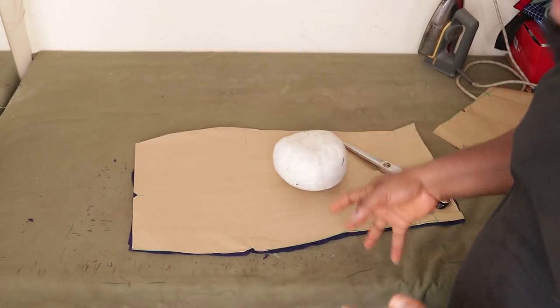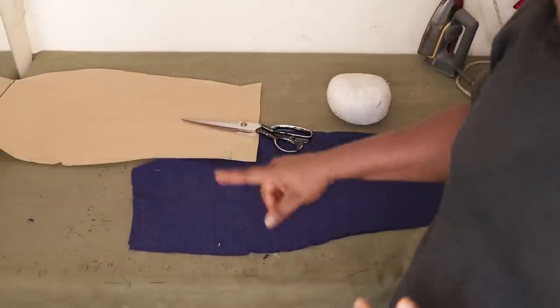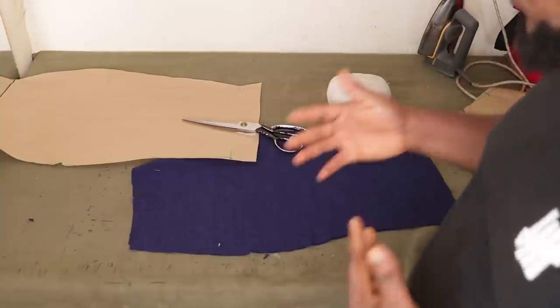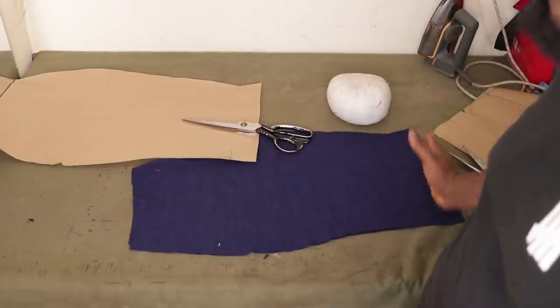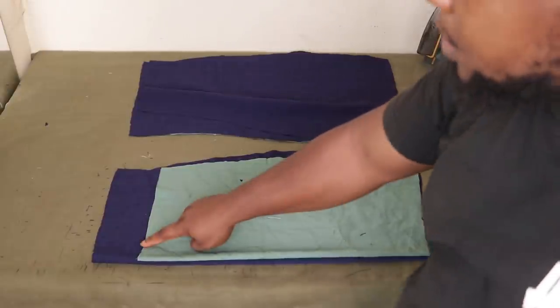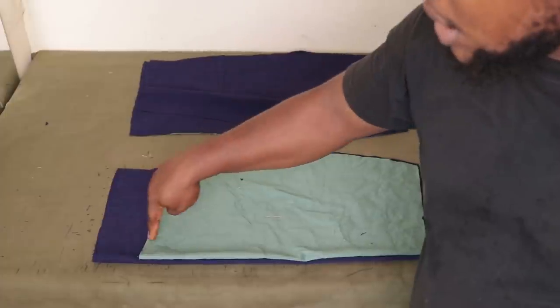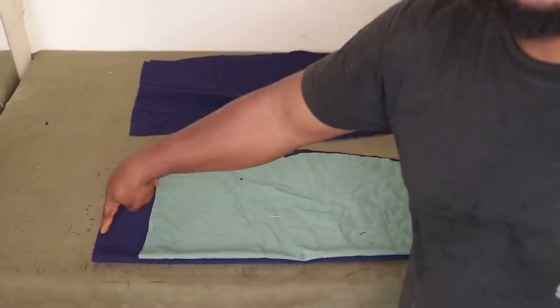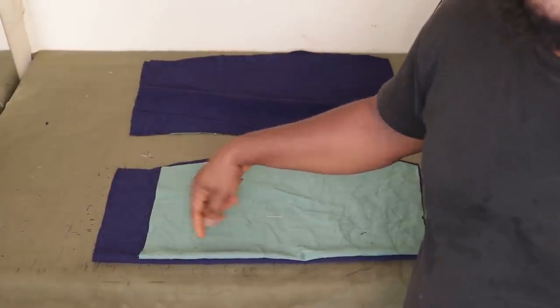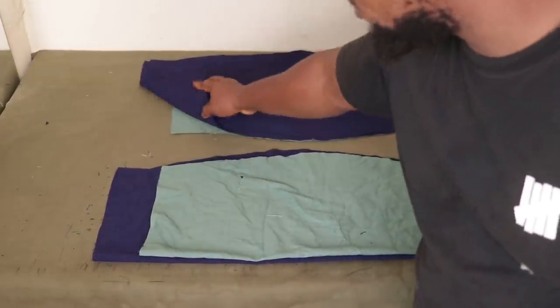So you just watched me cut the fabric. You saw the way I put it on the fold and I cut it. I'm going to cut my lining the same way. The only difference is that I'm going to make my lining 3 inches shorter. You can see that this pattern for the front is shorter — the fabric is longer than the lining by 3 inches. Cut your lining 3 inches shorter at the bottom, and the same goes for the back.